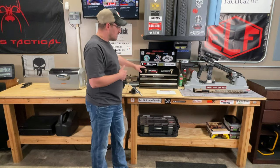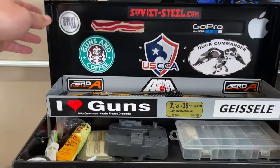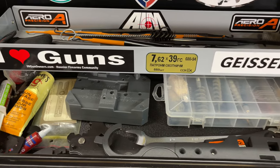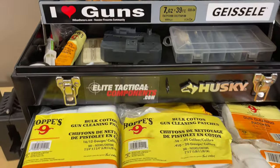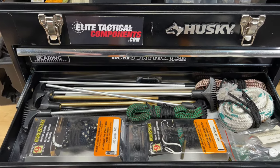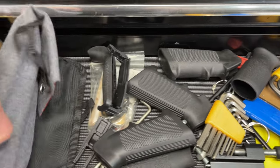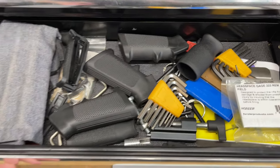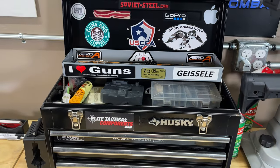Moving up to this toolbox — I keep this on the bench at all times and it houses all my cleaning tools for general cleaning or maintenance. Up top there are extra brushes and picks. Down below I keep a Bev block and tools for AR builds. I also have brushes to run down the barrels. The top drawer is for patches — different calibers call for different size patches. The second drawer has bore snakes and rods for cleaning rifle barrels. The bottom drawer has extra grips, Allen wrenches, punches for takedowns or builds, and other AR-specific tools.